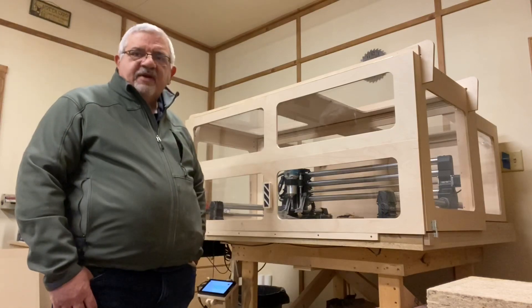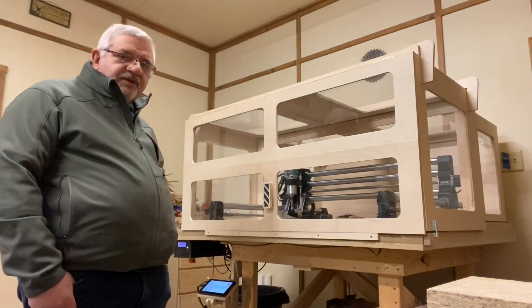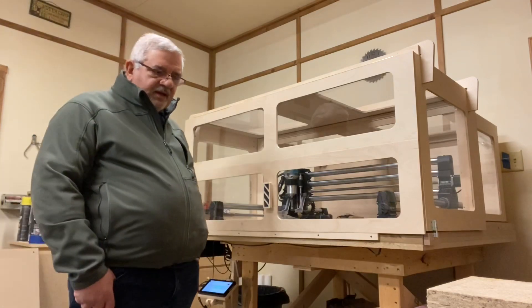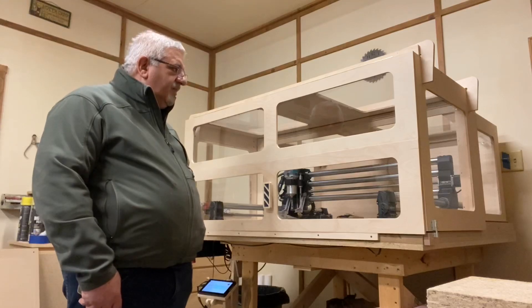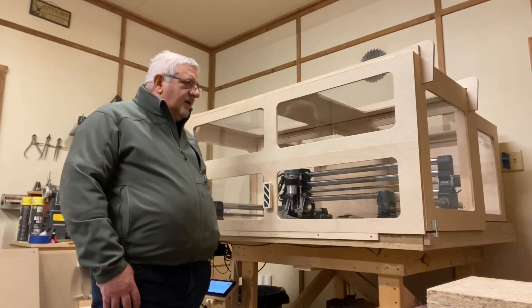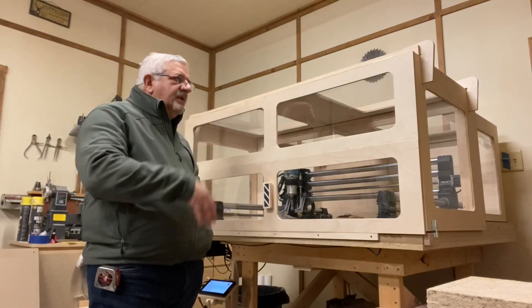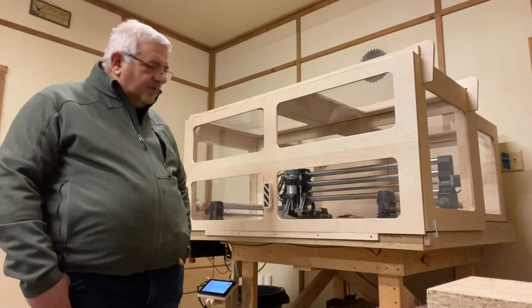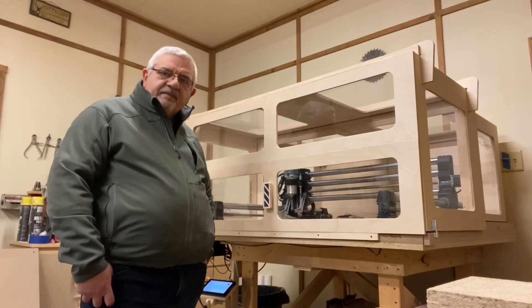If you have any questions, feel free to reach out — I'll leave my email in the description below and I'd be more than happy to help. I don't have any drawings for the enclosure itself, but if you want more detail on the slides, how I built the doors, how I hung the hinges, or anything like that, please reach out. That's it for now — we'll catch you next time, thanks.